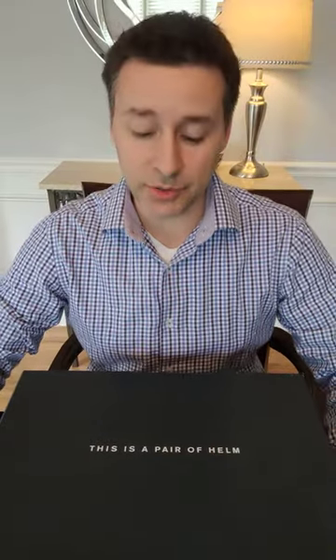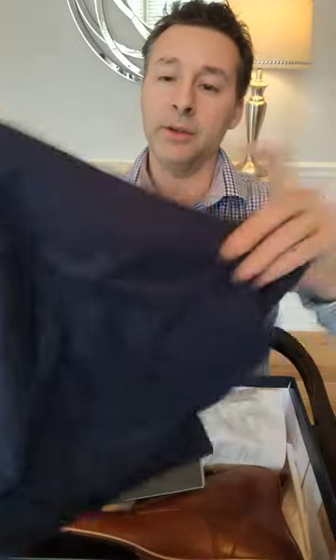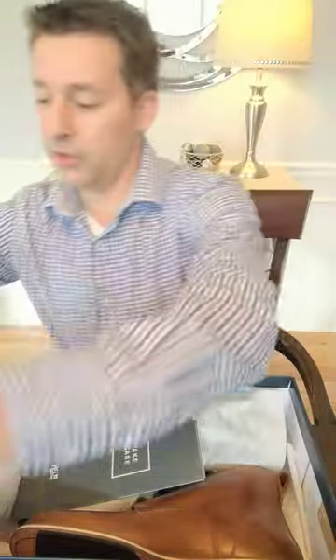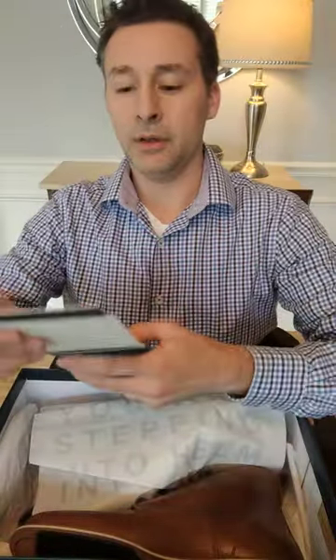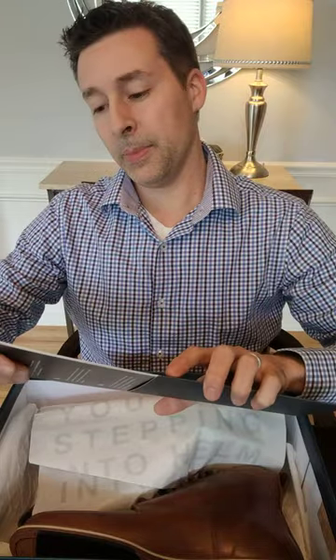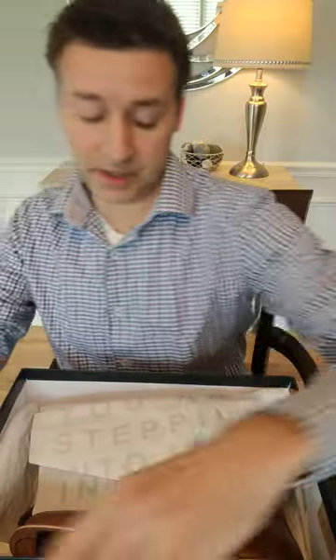Hello, got another brand to introduce you to today — this is Helm Boots. It's a brand I've been following for a while and I've been excited to try out some of their boots. Let's take a look. Nice large shoe bag included, and some information — looks like a care guide for the boots too, which is a nice touch.